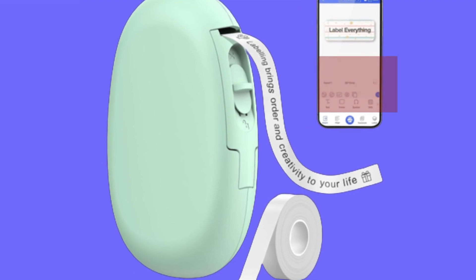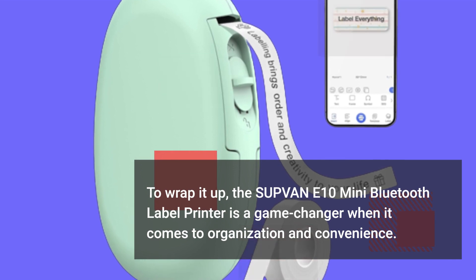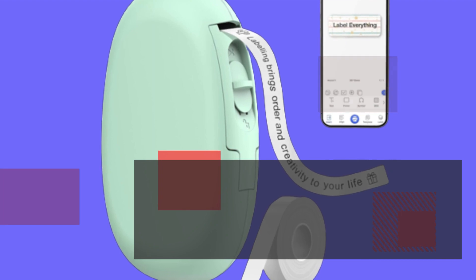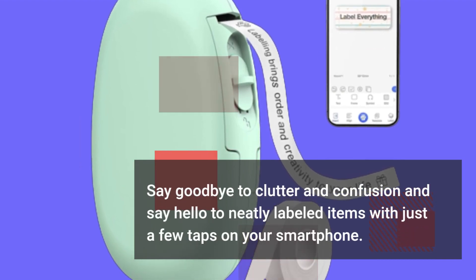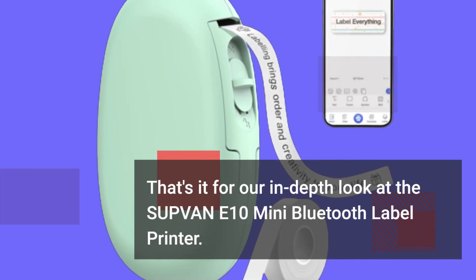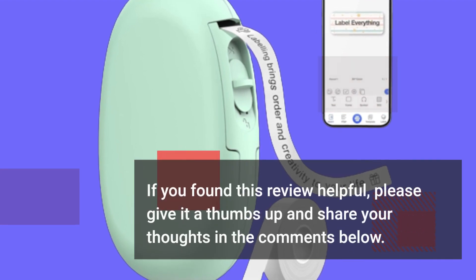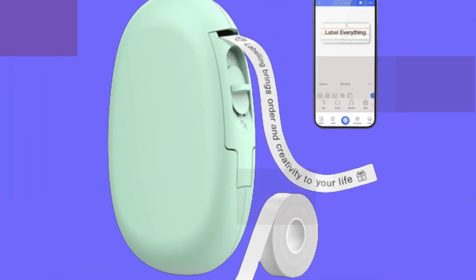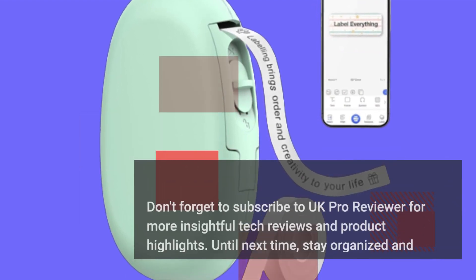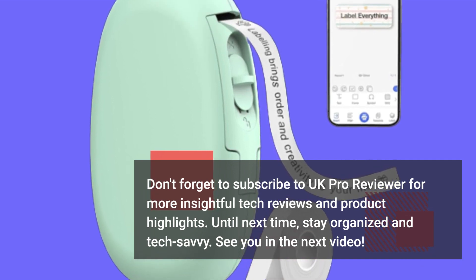To wrap it up, the SUPVAN E10 Mini Bluetooth Label Printer is a game-changer when it comes to organization and convenience. Say goodbye to clutter and confusion and say hello to neatly labeled items with just a few taps on your smartphone. That's it for our in-depth look at the SUPVAN E10. If you found this review helpful, please give it a thumbs up and share your thoughts in the comments below. Don't forget to subscribe to UK Pro Reviewer for more insightful tech reviews. Until next time, stay organized and tech savvy — see you in the next video.